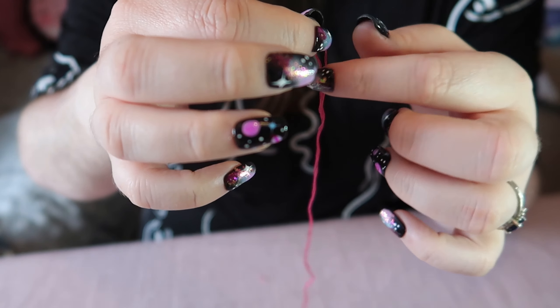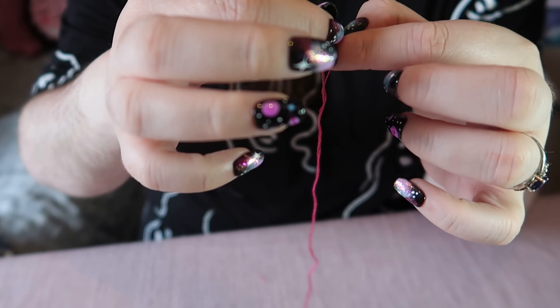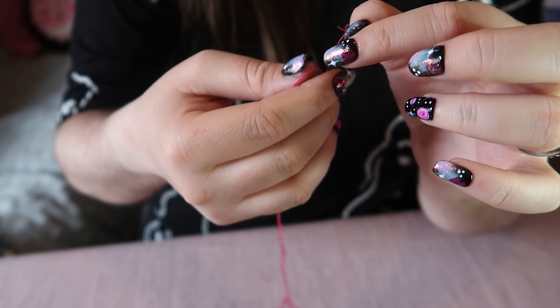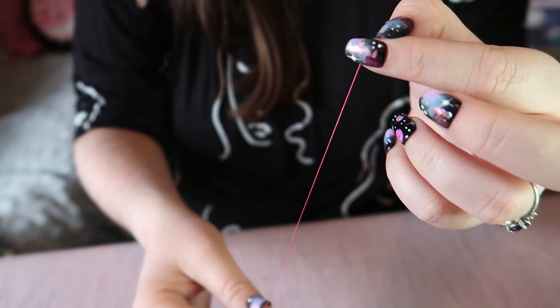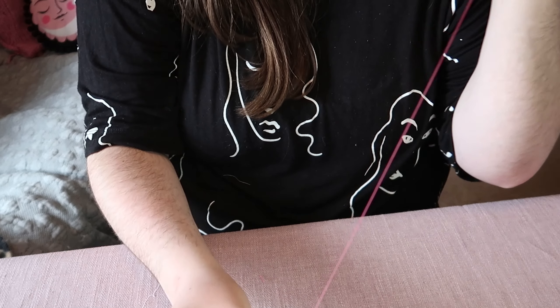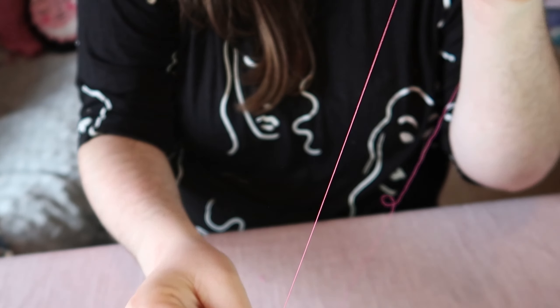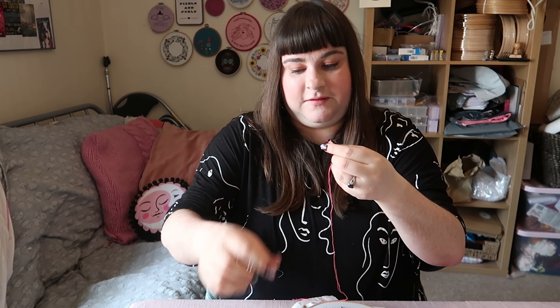Sometimes you'll just have to manipulate them a bit first. So once you've separated your strands you need to thread your needle — pick them up and at this point I like to just snip them off so they're all exactly level.